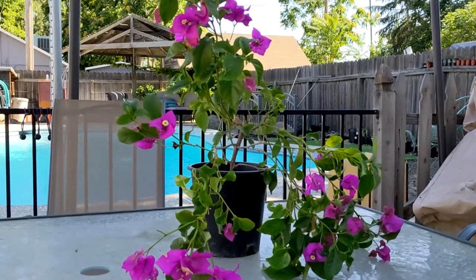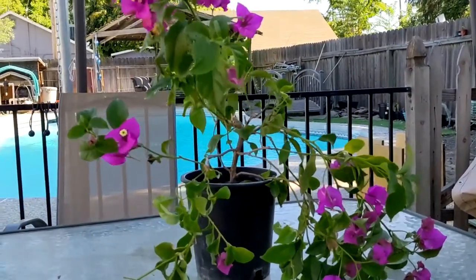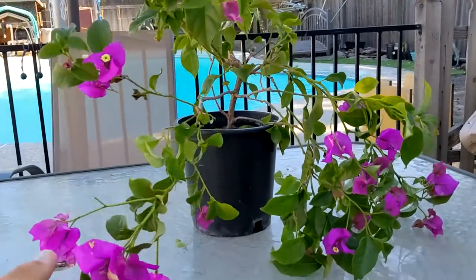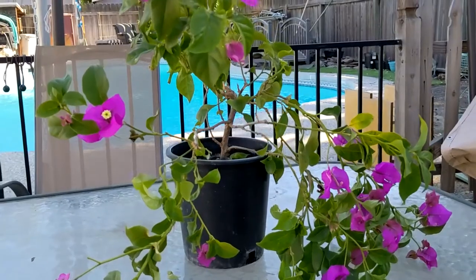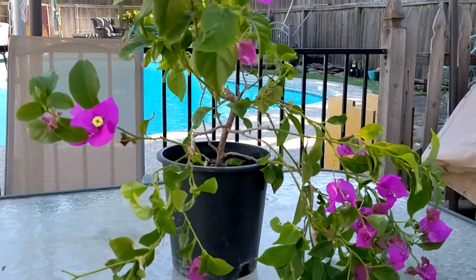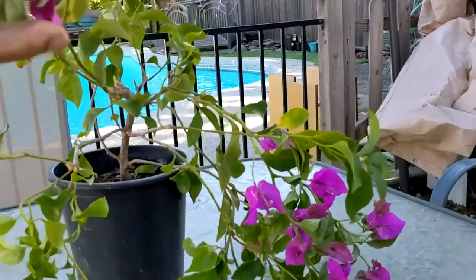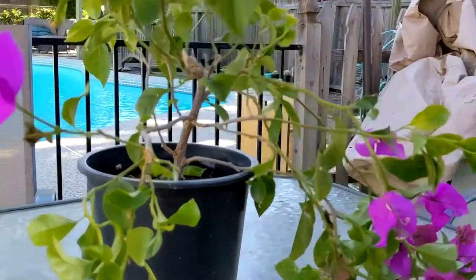Well guys, this is my Bougainvillea. If anybody can pronounce that thing properly, good luck. I bought this a few days ago and I'm losing some petals. It is a little bit too big — the wind keeps blowing the pot over — so we're going to have to address this a little sooner than I would have planned.